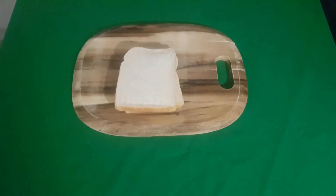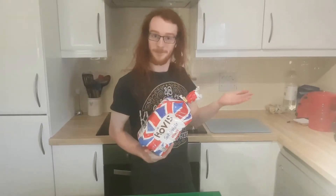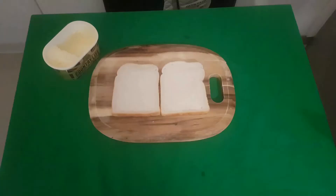As with all sandwiches, you'll want to start with two slices of bread. Today's sandwich should be prepared with sliced bread in a colour of your choosing. We chose over soft white as it's white but doesn't get all up in your face about it.